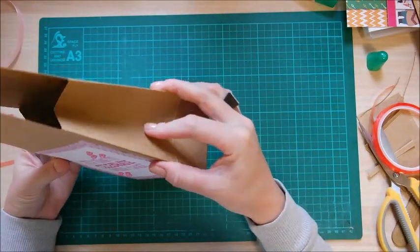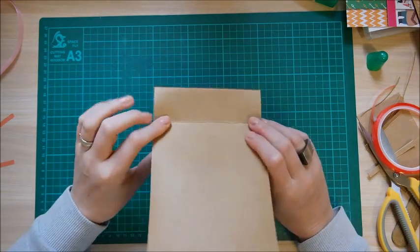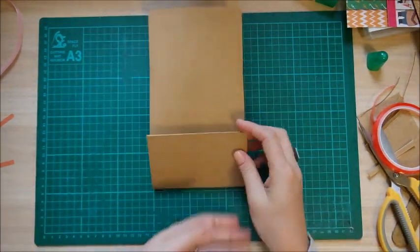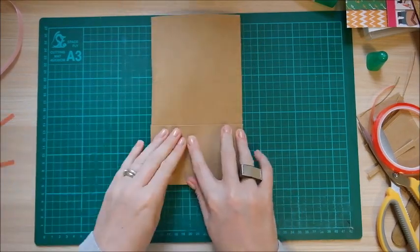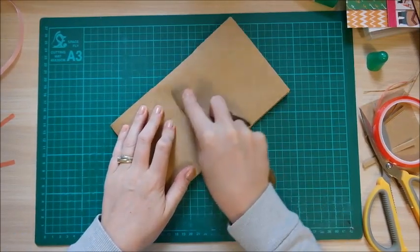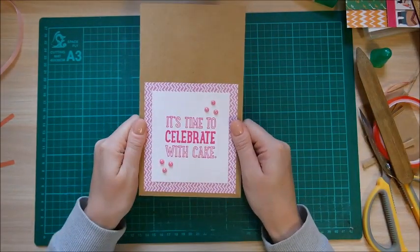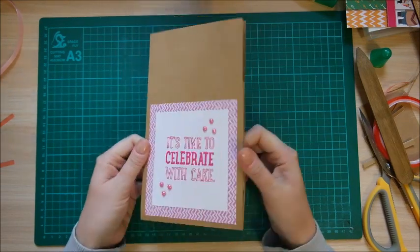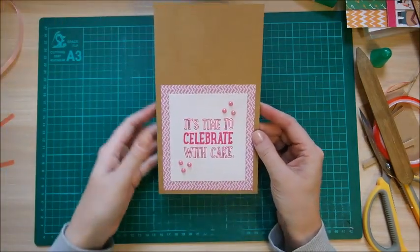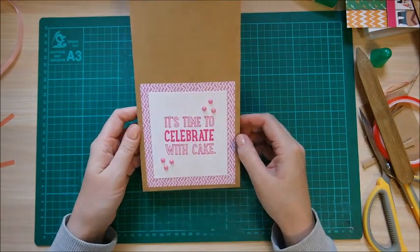Now just start to fold it — pinch it in on the sides. On this back one, squeeze and keep pushing everything down to get a nice flat gift bag. Grab your bone tool and rub it over the top to get it nice and flat. If you don't want to give this now, leave it flat and file them away. You could make five of these, put them in a cellophane bag, and sell them as gifts at craft fairs — really good idea.